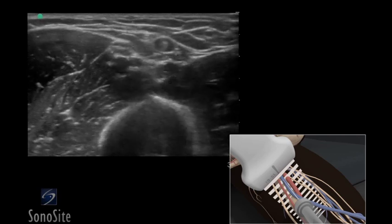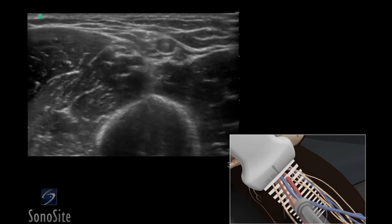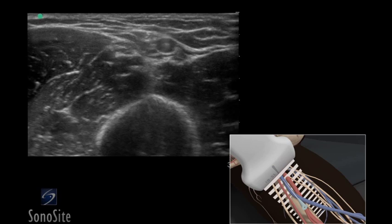The transducer should be moved slightly proximally and distally to confirm that the needle tip lies in the mid-portion of the basilic vein. This technique can also be used with the deep brachial or cephalic vein.